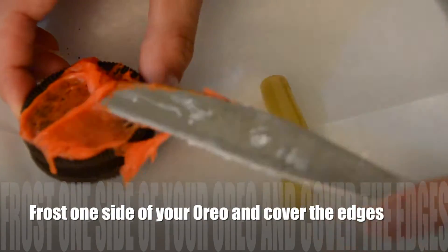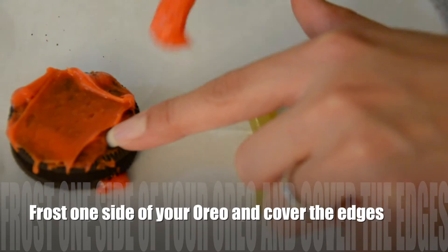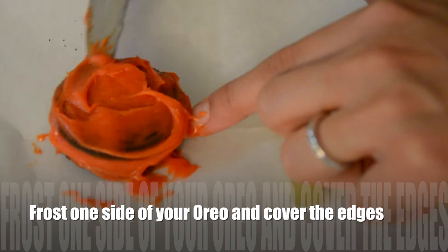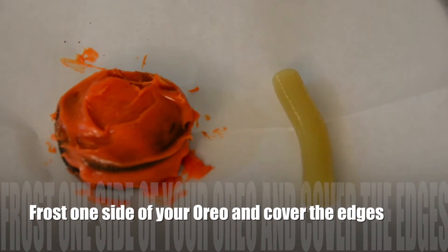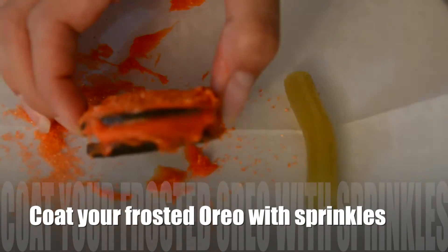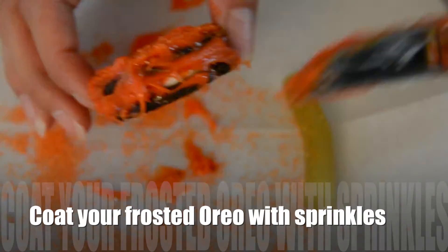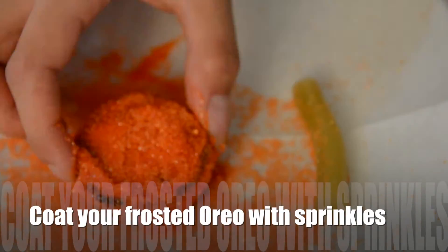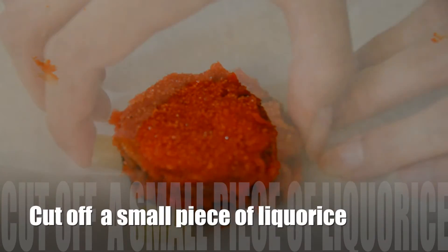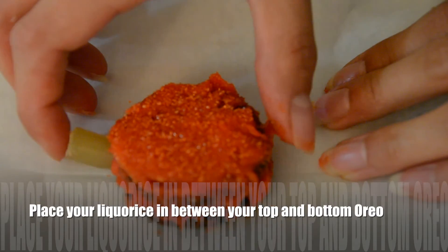And we're just going to be frosting one side of our Oreo and making sure to cover the edges as well. So then we're going to be coating our frosted Oreo with some sprinkles — this is the fun part. It can be a little messy, but it's super fun just to decorate it as you wish. And then we're going to be moving on to cutting the licorice and we're just going to place that in between both Oreos.